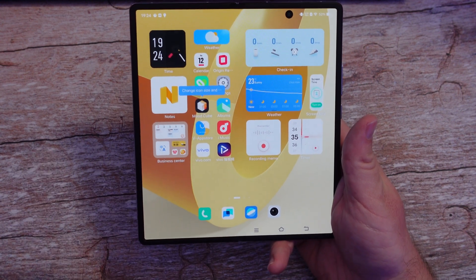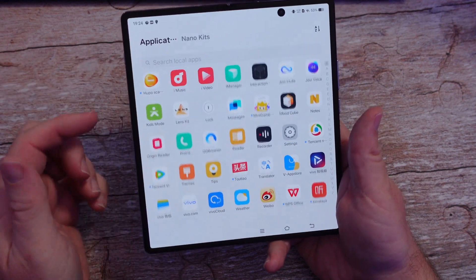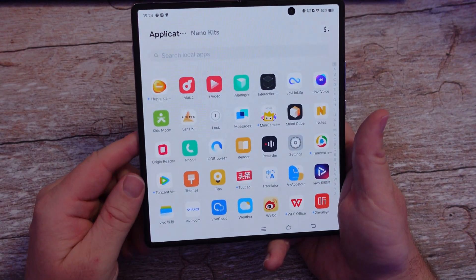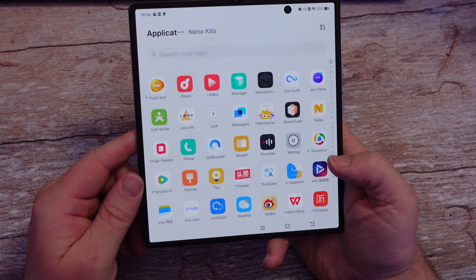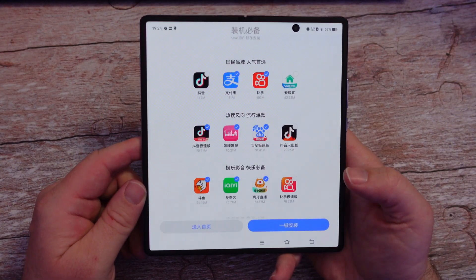So without further ado, let's jump into this video. The first thing you want to do is get to the app on your phone that says Vivo App Store — V App Store. You'll see it right here. It looks like that, so I'm going to tap that to open it up.